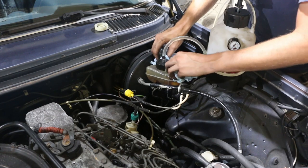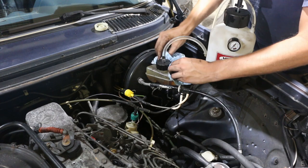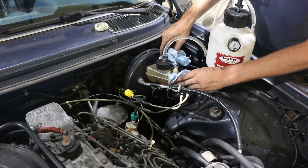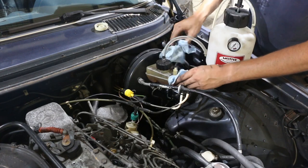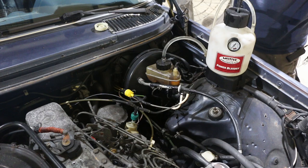I may need to get some new caps for this so that it will actually hold pressure, because that is meant to be somewhat sealed and is not sealed at all, it appears.